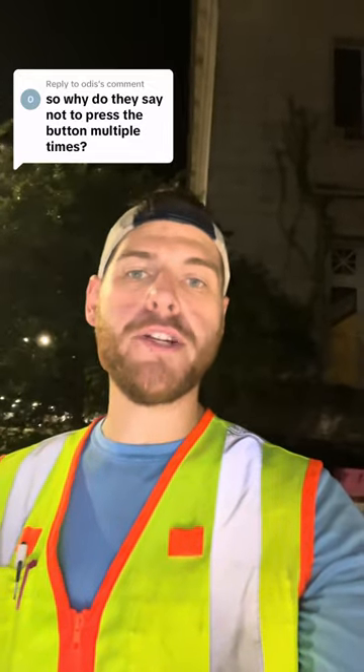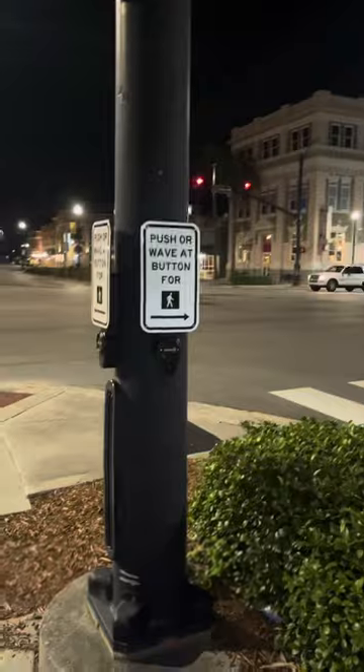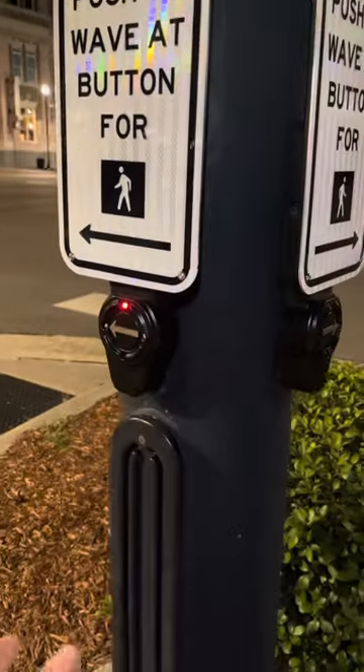So why do they say not to press the pedestrian button multiple times? Lucky for you, I have a key to the traffic signal controller cabinet, and I can show you what exactly happens when you press one of these push buttons. So when you press this button, it actually connects two logics together. In short terms, it connects point A to point B.